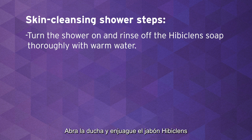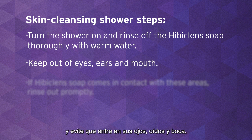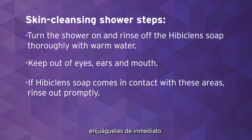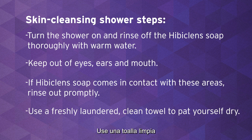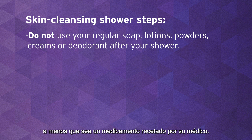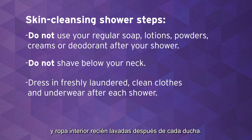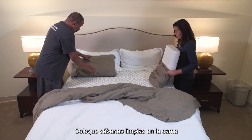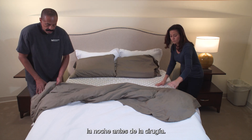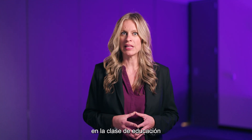Turn the shower on and rinse off the Hibiclens Soap thoroughly with warm water. Keep it out of your eyes, ears, and mouth — if Hibiclens Soap comes in contact with these areas, rinse out promptly. Use a freshly laundered clean towel to pat yourself dry. Do not use your regular soap, lotions, powders, creams, or deodorant after your shower unless it's a medication from your doctor. Do not shave below your neck. Dress in freshly laundered clean clothes and underwear after each shower, and put clean linens on the bed the night before surgery. You will also receive instructions on how to complete the skin cleansing during the preoperative total joint replacement education class.